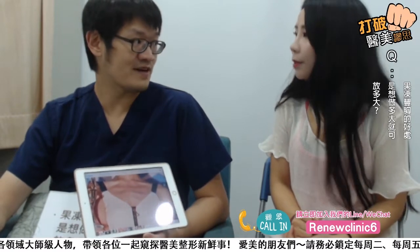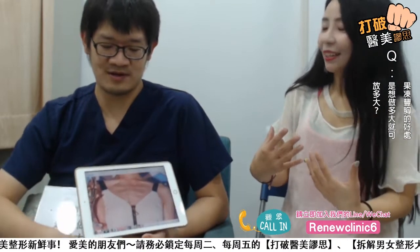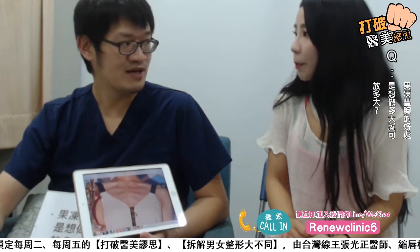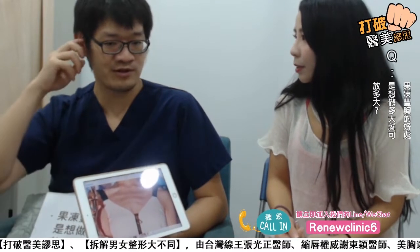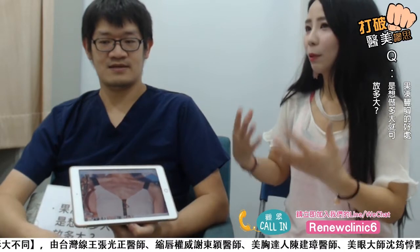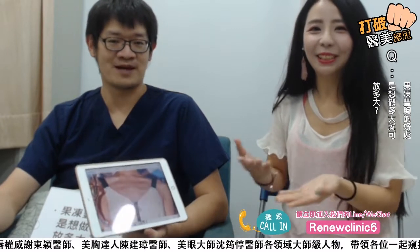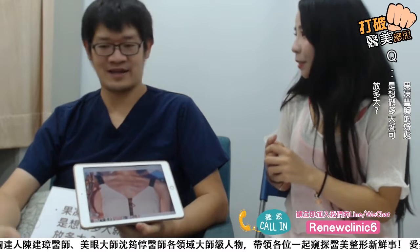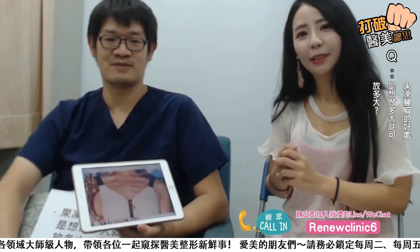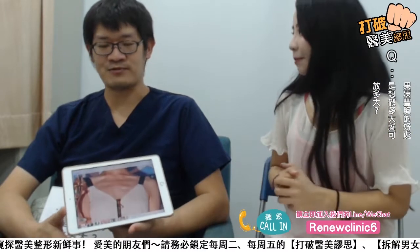差别就在于我们的皮肤能不能一次撑那么大。有些人想一次做完，那分两次的话，隔两到三个月，可能会比较精准，因为等假体垂到一个地方，你再补缺的地方会比较准。一次做完跟分两次做完的效果会不太一样，可是各有好处。一次做完就是痛一次；两次的话时间拖比较久，花的时间金钱都比较多，但是可能会比较精准、比较好看，比较有达到最想要的目标。